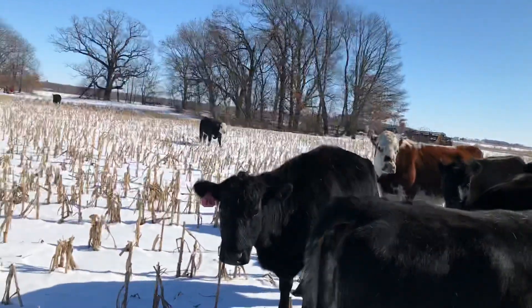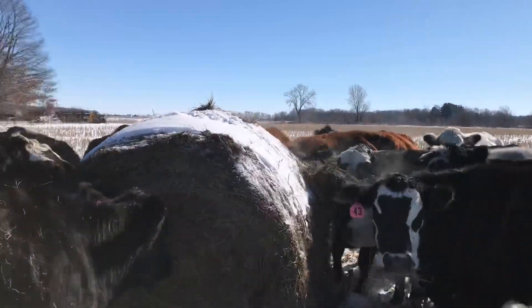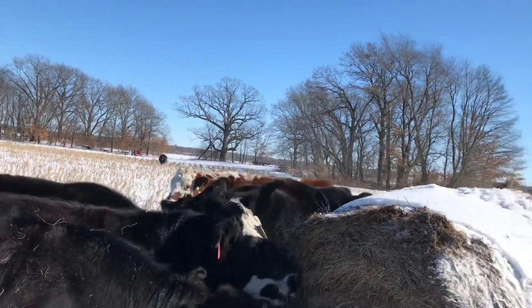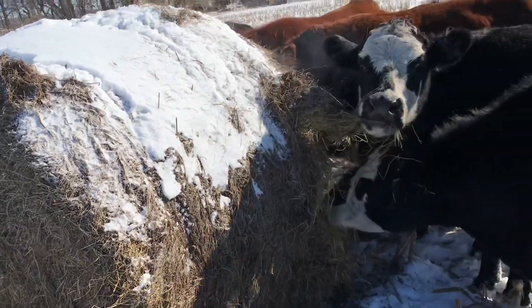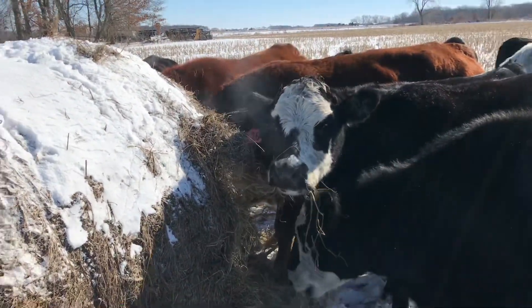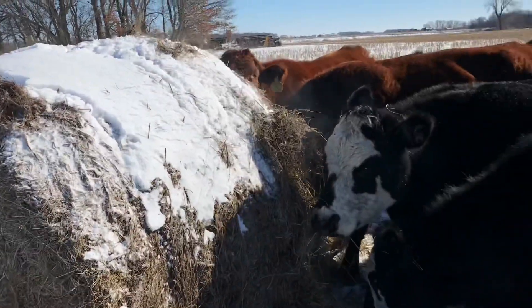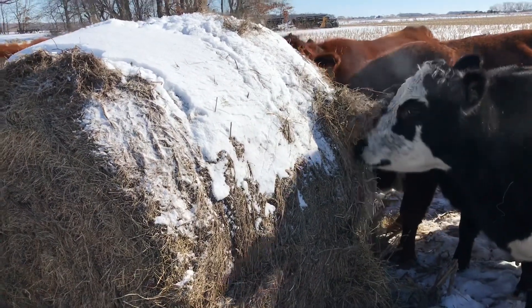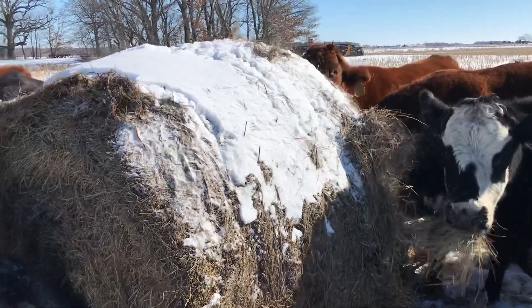There should be a few more coming from up front. First time feeding them, so some of the new ones didn't apparently understand to follow the tractor with the giant round bale on it to come get food. They're going to roll this bale around, already trying to flip it because it's pretty frozen. But once we get that outside off, the inside's not frozen — I can get my hand in there. Just this little outside layer is tough.